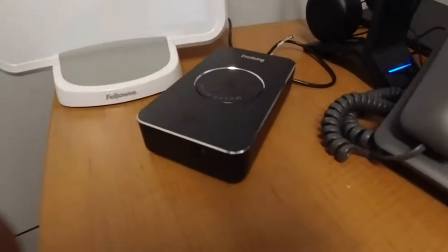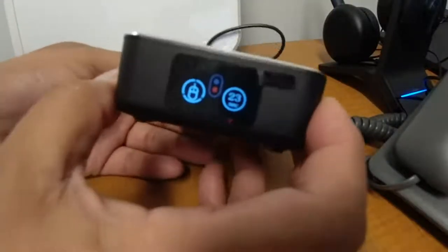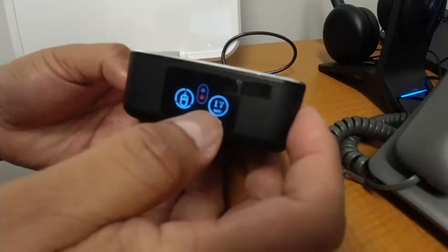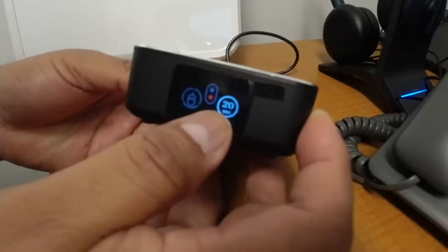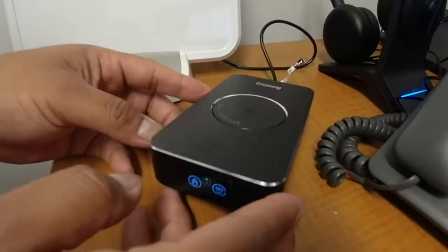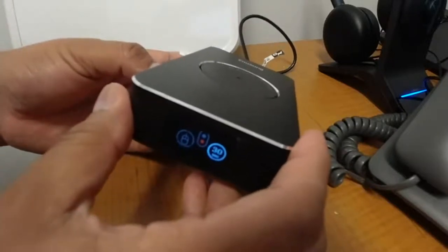This is the nice device, there is the side controller. You turn it on and this screen is going to turn off after a few minutes. Here you are changing the interval from 5 to 60 seconds. I am going to put 5 seconds so you can see how it works.